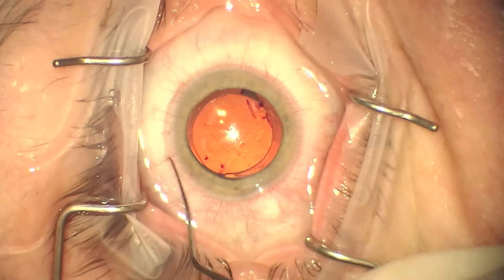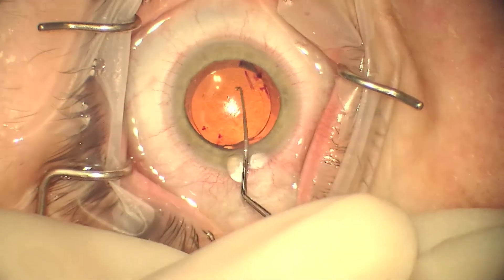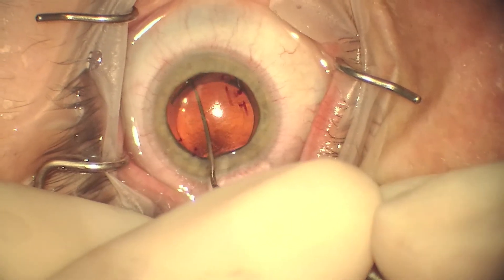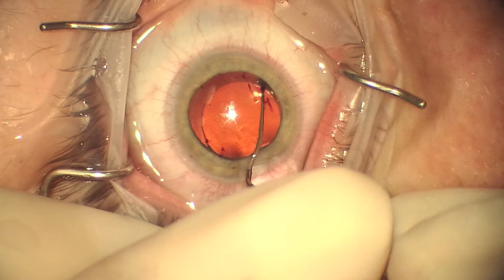We go through the original incision and insert viscoelastic to inflate the capsular bag. It's nice to use the original incision because you're not inducing any new surgically induced astigmatism.